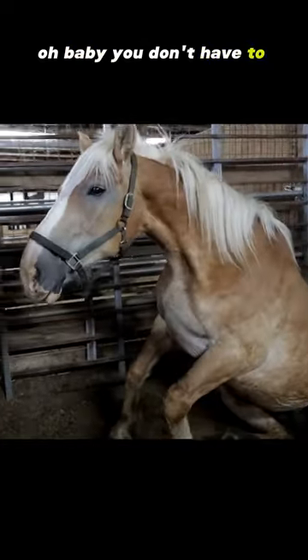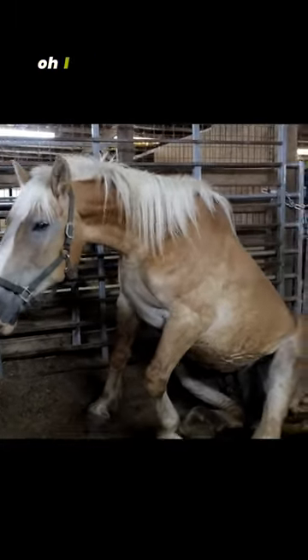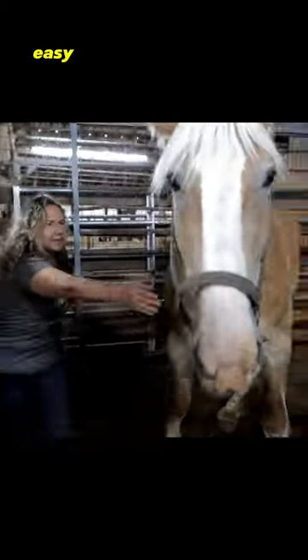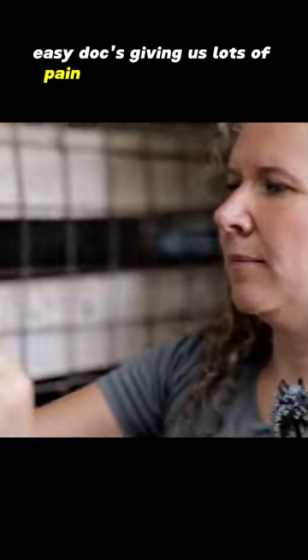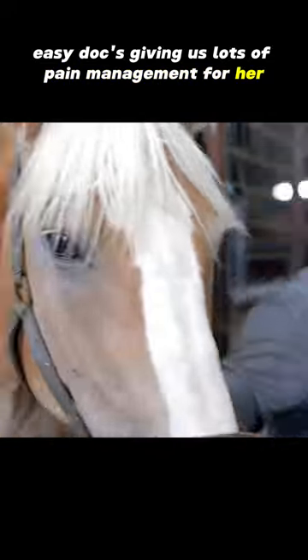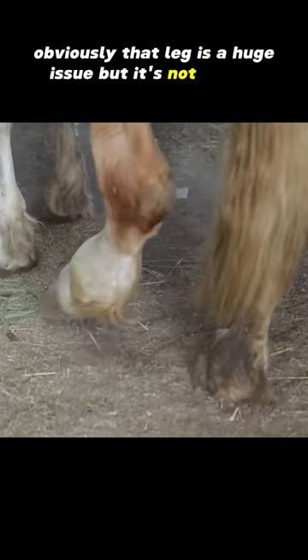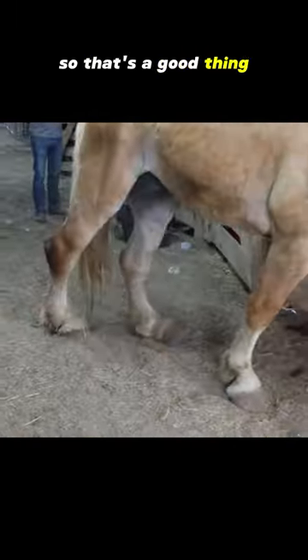Oh baby, you don't have to get up — easy, easy. The doc's given us lots of pain management for her, and as you can see, she's moving much better. Obviously that leg is a huge issue, but it's not painful, so that's a good thing.